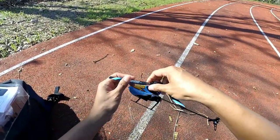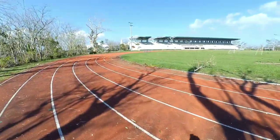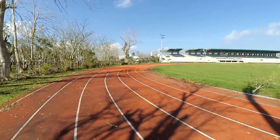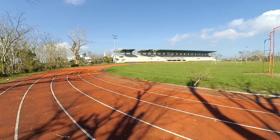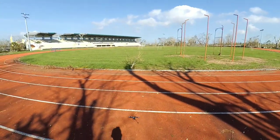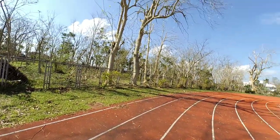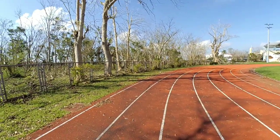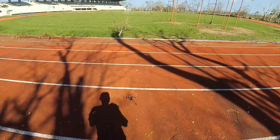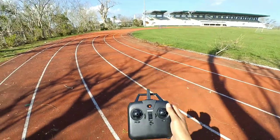We're actually here right after super typhoon Rolly and typhoon Ulysses just passed. If you notice, the sports complex where we usually fly has a damaged roof, and the trees have almost no leaves left — just twigs and branches because of the super typhoon Rolly.